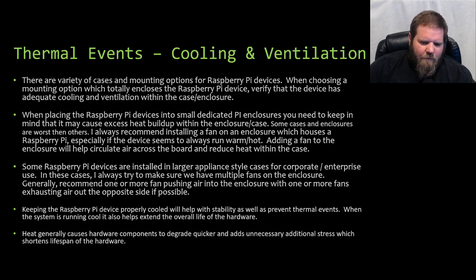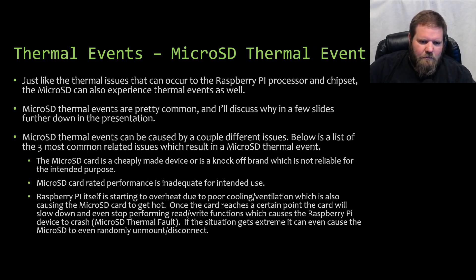Heat generally causes hardware components to degrade quicker and adds unnecessary stress, which shortens the lifespan of the hardware. Now we're going to move to micro SD card thermal events. Just like thermal issues that can occur on the Raspberry Pi processor and chipset, micro SD cards can also experience thermal events. This is something I have personally experienced, and with a lot of troubleshooting together with some engineers, we were able to identify this issue.